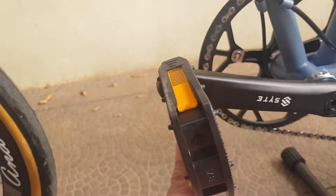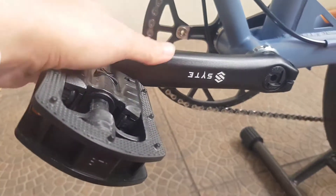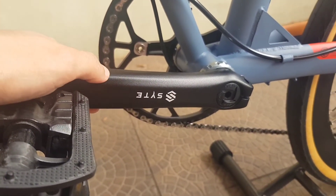Pedalnya masih plastik, ada mata kucing di pedal plastik. Untuk gulungannya dari Side.